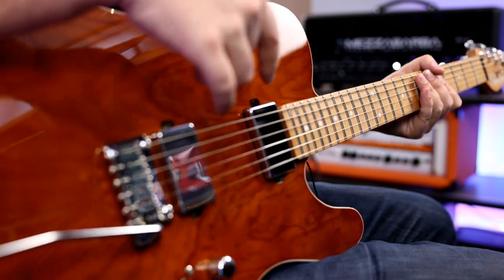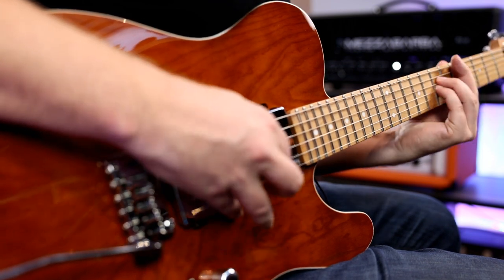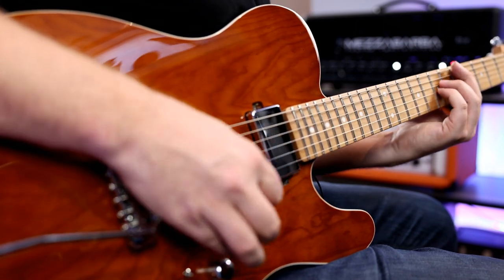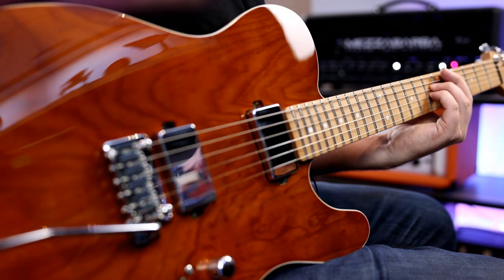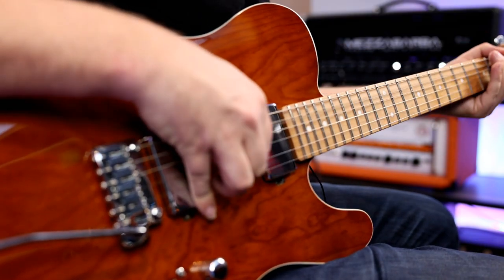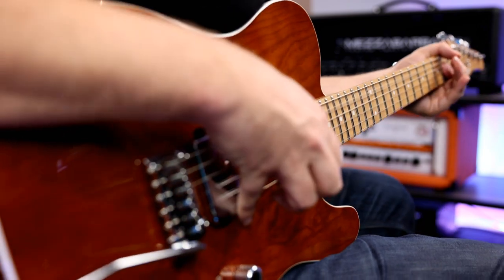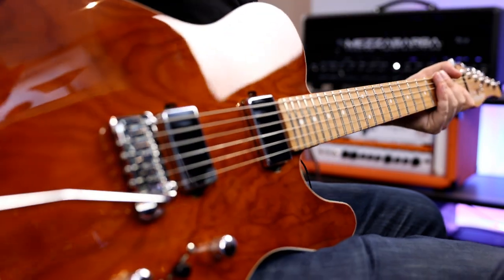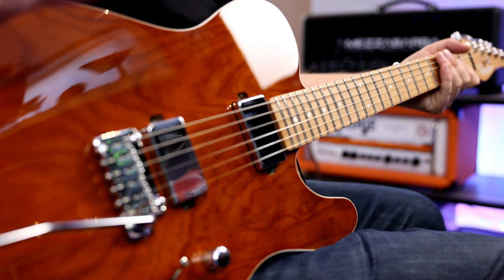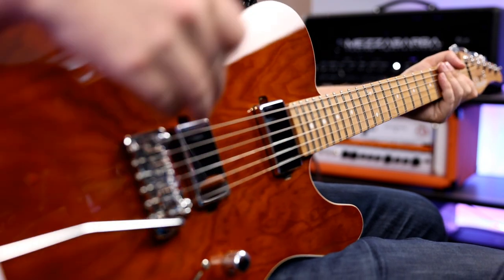Let's go to position three — this is both humbuckers on at the same time. We'll play a few chords here. Nice and present, with some really nice brightness on those upper strings. Now position two — both of them are split, and this is going to be more of your traditional Tele tone. A nice quacky in-between tone, which is great because this is a pretty souped-up Tele or T-style guitar. Nice to have that little bit of quack on there. And then the bridge pickup — very powerful.